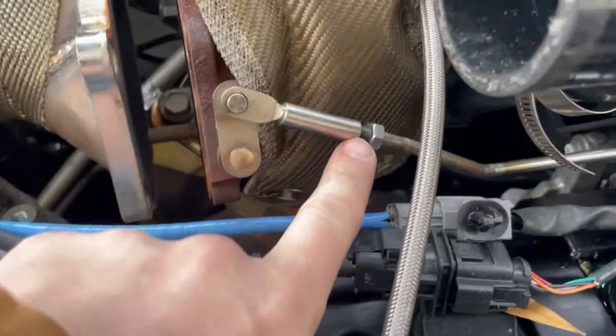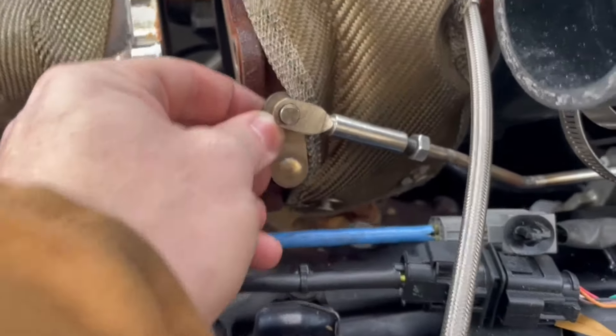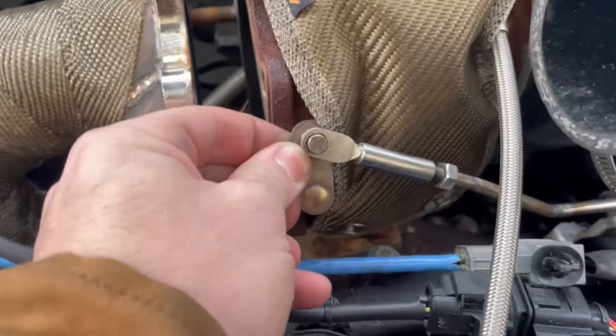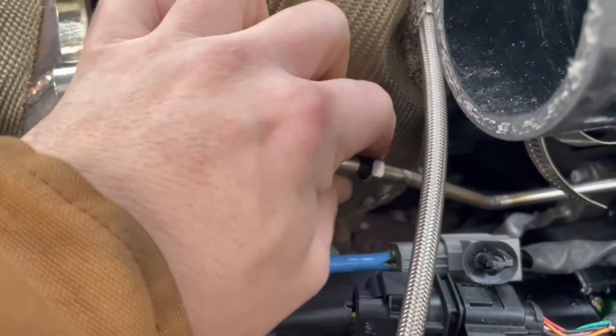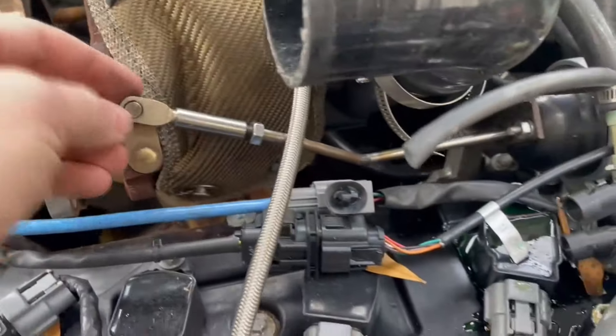When they took the valve cover off, they had to remove the wastegate. They never put the preload back on it — at all. It's not tight at all. Not completely loose, but they never put the preload back on it.